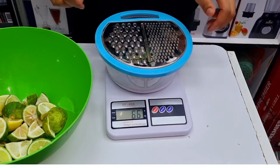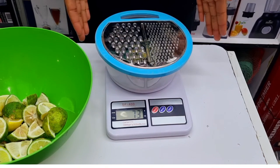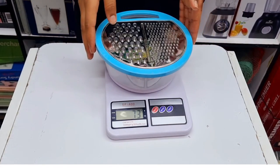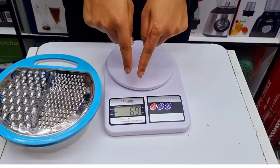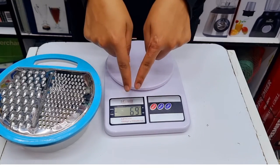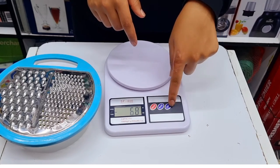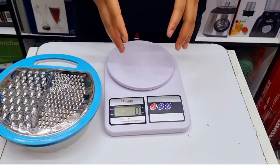After placing the lid you can see it has gone to 73 grams — that is how you measure different products using one container. Once you remove the products from the scale there is still some weight indicated, so to go back to zero you just press the tare, and then you're back to zero ready to weigh something else.